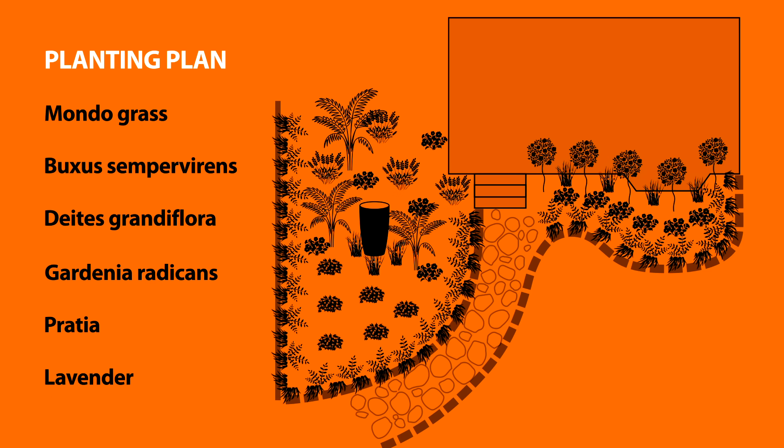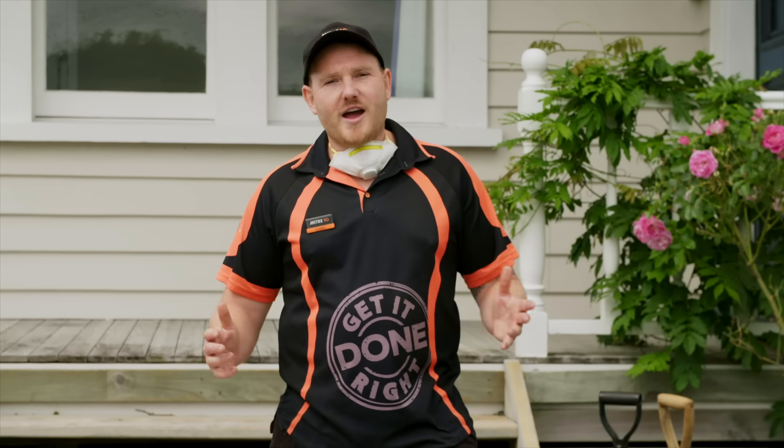If you like, you can simply adapt this planting plan for your place, or create a mood board to help get your own design started. Right, time for planting.